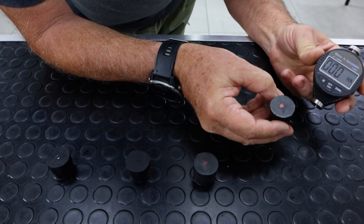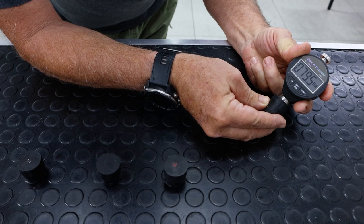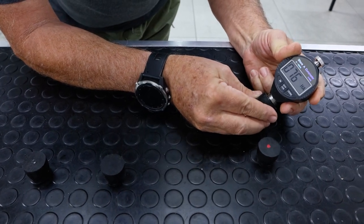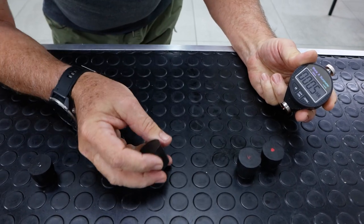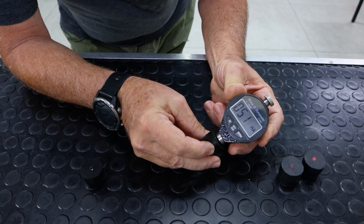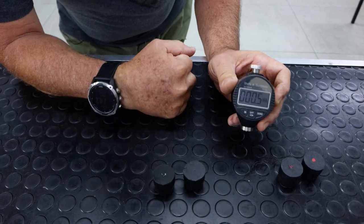To show you the difference, we have a shore hardness tester. This specific plug is the one we use in-house. We press on it till it bottoms out — there's around 80 shore hardness. There's a slight variation from one plug to another. These are the two I have here for the demonstration — you can see 52 and 54 — so slight variance, and these we can put in manually.